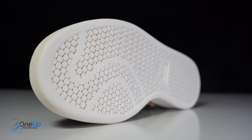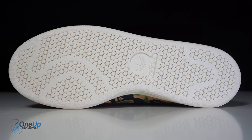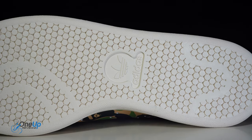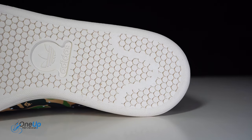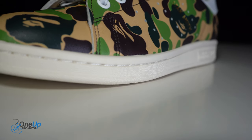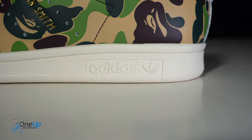Starting with the outsole — it's essentially an all-rubber cupsole unit. You can see it sticks to the same Stan Smith principles; you can see the same traction pattern you see on a lot of Stan Smiths on the market, even the OG ones. Again, as I mentioned, the outsole unit is essentially a cupsole, so it's all rubber around.